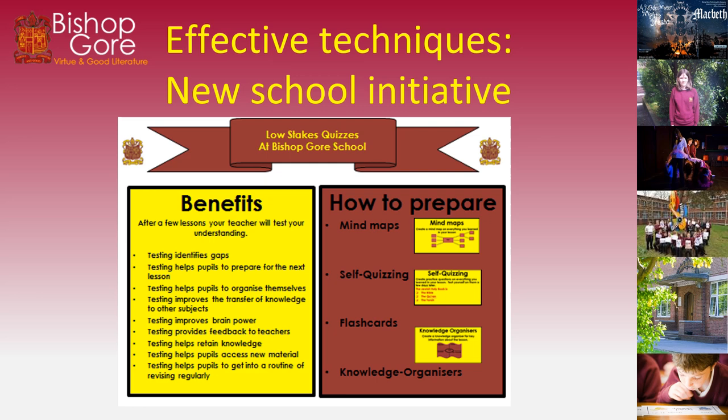How do we prepare for these low-stakes quizzes or tests? We do mind maps, flashcards, knowledge organisers, and self-quizzing.